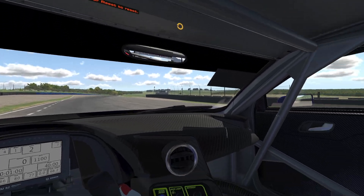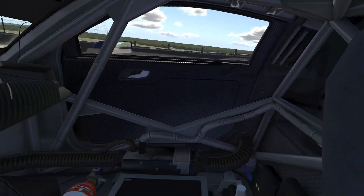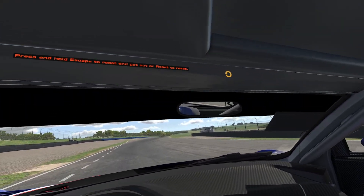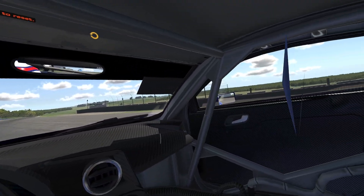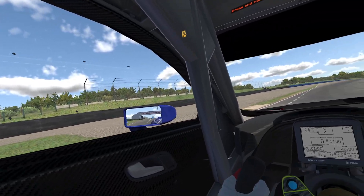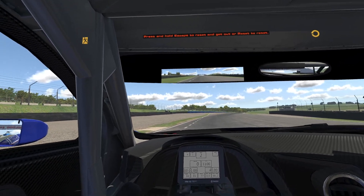There's a rearview mirror that's in a beautiful spot up there, however this car has a rear window rather than open space, so no matter how much you move you're not going to be able to see a lot out of that. The side mirrors are small — they're not too bad but they don't give you full view all the way around your car.